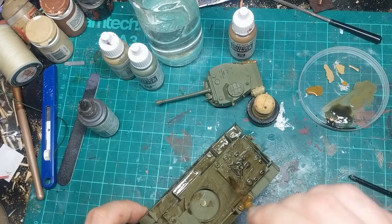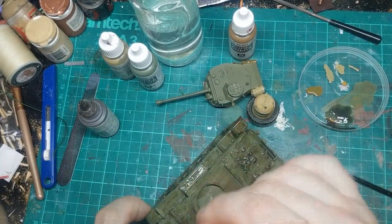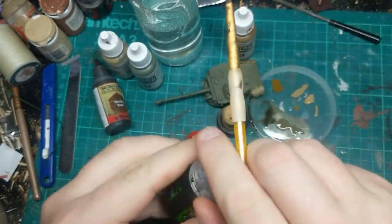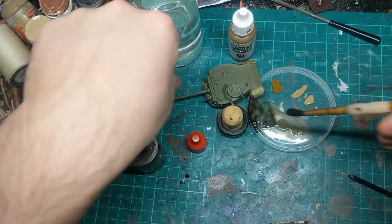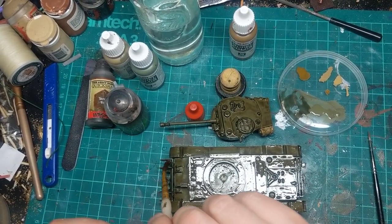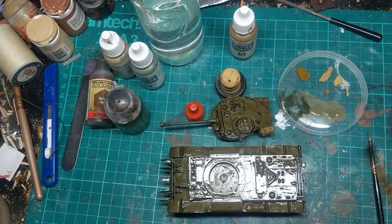I'm sure anyone watching has used washes before and knows that they don't look great on these big flat areas. But for the purpose of this, that actually helps later on when you try and make this all look weathered and tired. So if you don't have the Army Painter Strong Tone, or if like me you've literally just this moment run out, the Citadel Agrax Earthshade works just as well - especially if we mix the two together, but that's what we're doing the turret with. So that is the coat on - they're quite shiny at the moment. I'm just going to make sure there's no bad pooling, and I'm going to leave this overnight for it all to completely dry.